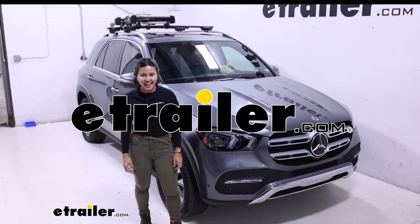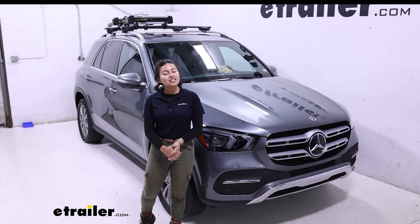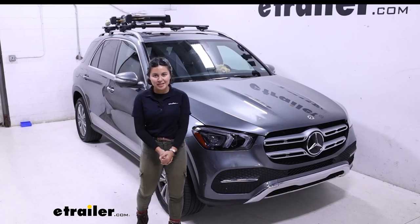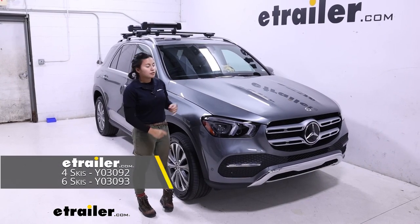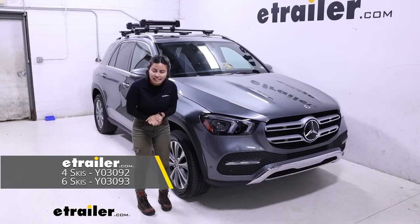Hi everyone, it's Evangeline here at E-Trailer, and today we're taking a look at how the Yakima FreshTrack ski and snowboard carrier fits on a 2021 Mercedes-Benz GLE. This carrier comes in two sizes: the Yakima FreshTrack 4, which is what we have here, or the Yakima FreshTrack 6.